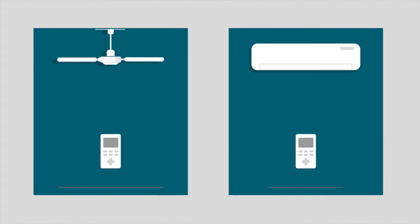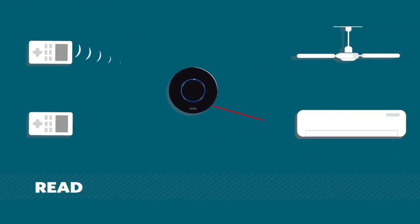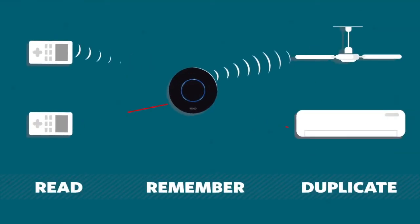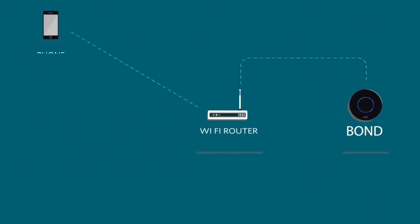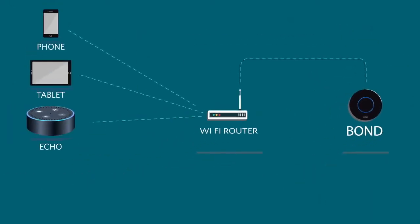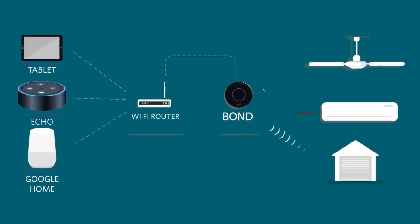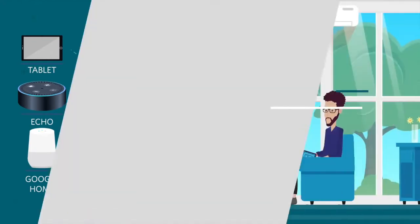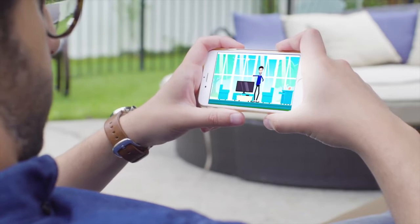Let me show you an animation to make this simpler. The remote controls in your home send special signals using radio waves or infrared — a kind of light that can't be seen with the naked eye. The Bond can read, remember, and duplicate these signals. It also connects to your home Wi-Fi. So using your phone, tablet, Amazon Echo, Google Home, or whatever you want, you control the Bond, the Bond controls your appliances, and you'll never need your old remotes again. Man, I look way hotter animated.